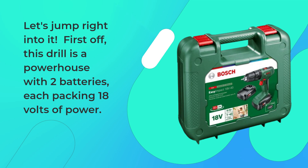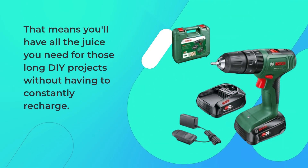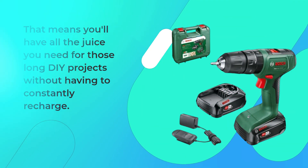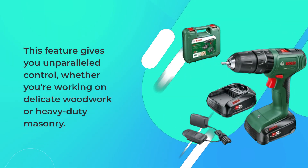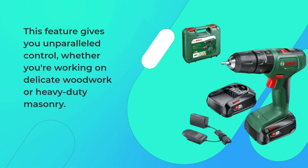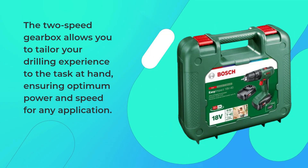First off, this drill is a powerhouse with two batteries, each packing 18 volts of power. That means you'll have all the juice you need for those long DIY projects without having to constantly recharge. What really sets the Bosch Easy Impact apart is its 20 torque levels. This feature gives you unparalleled control, whether you're working on delicate woodwork or heavy-duty masonry. The two-speed gearbox allows you to tailor your drilling experience to the task at hand, ensuring optimum power and speed for any application.